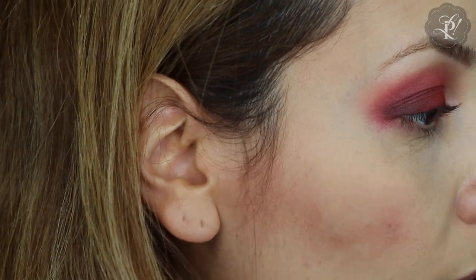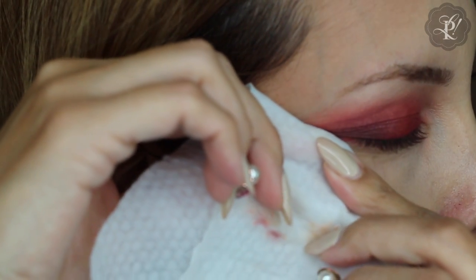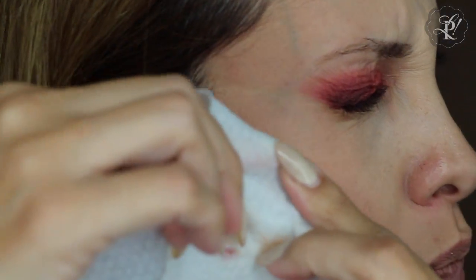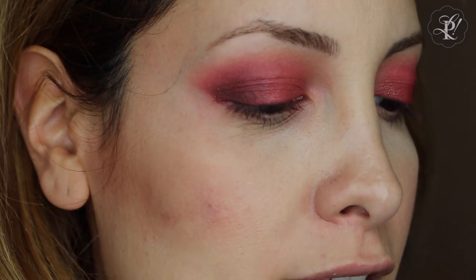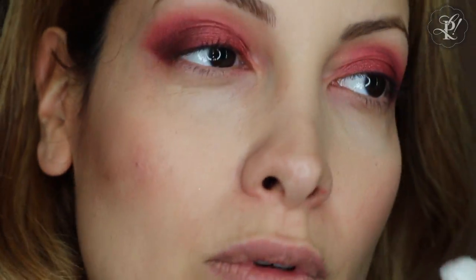And then it is time to clean with this makeup remover. Very carefully, we are going to make an angle here, and then we are going to clean the other side. You can also clean all the excess of eye shadow that can fall. And you are ready to do the next step.